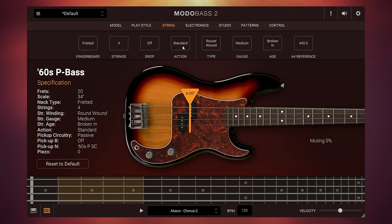We can also change the action — how high the strings are from the frets or from the pickups. We can change the type of string: round wound or flat wound. We've also got options like the gauge of string — medium, heavy, or light — that's the thickness if you're not a player. Then we have the age of the strings, set by default to broken in, but we can change them to old or brand new. All of these things change the tone of the instrument. I just think it's amazing that with a free instrument like this we get so much control.